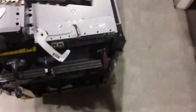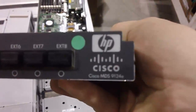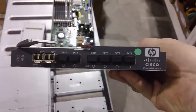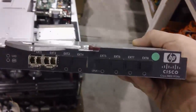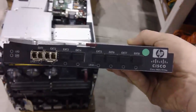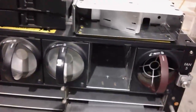We also have another C7000 interconnect here, which is the AG641A. You'll see that's the Cisco MDS9124E chipset. If you're interested in Cisco interconnects for your SAN on the back of your C7000, you can take a look at the AG641A, which has 12 active ports and is used in the back of the C7000 chassis. You'll see it can slide right into one of these interconnect bays here.